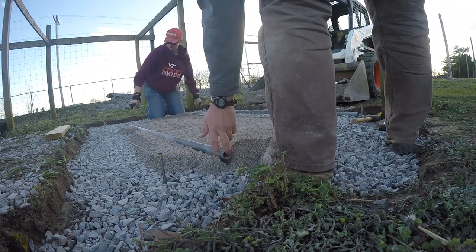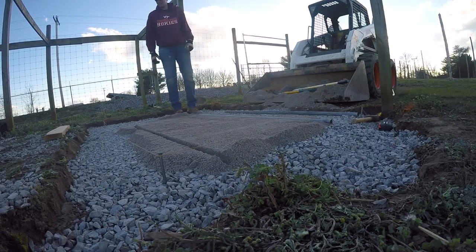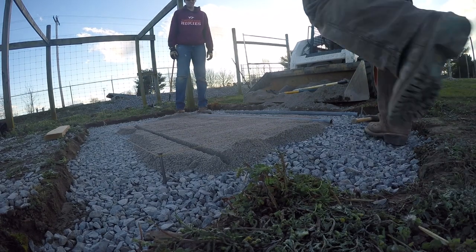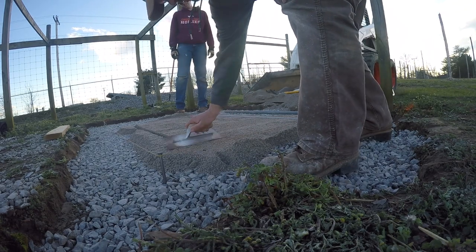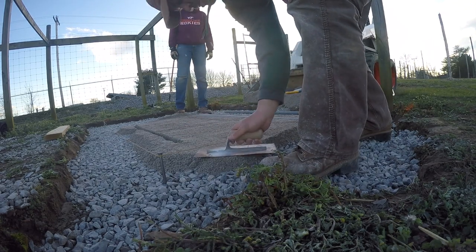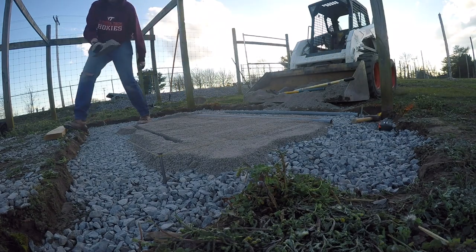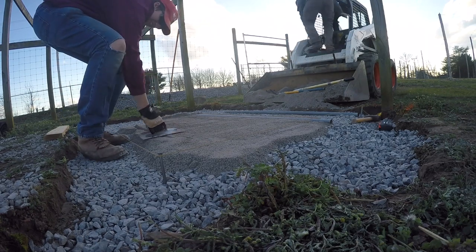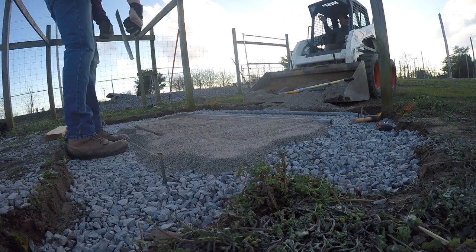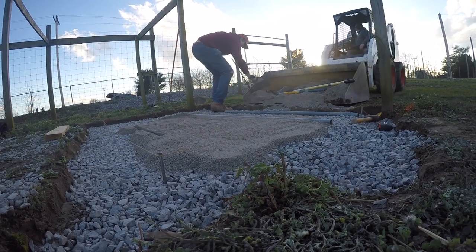Now we're picking up the screed rails and moving them so we can continue to the next phase of putting down the number 10s. But we have to fill in where the rails were. There's a simple little tool — I think it's a mason's trowel, but I could be wrong on that. You just fill in where the trench is where the rail was and just smooth that back over. Make sure you're not adding too much number 10s over top.